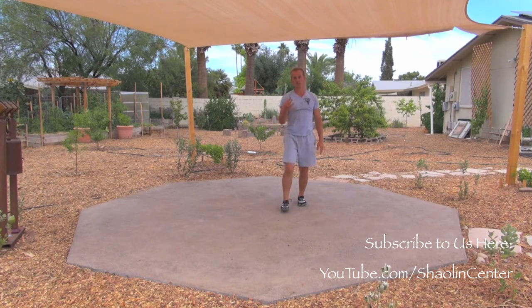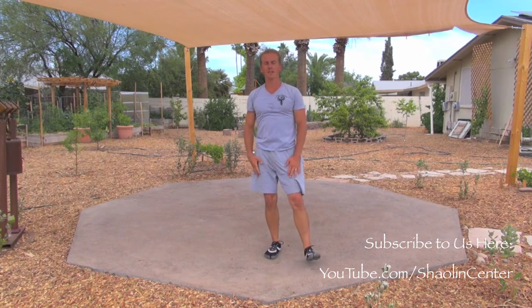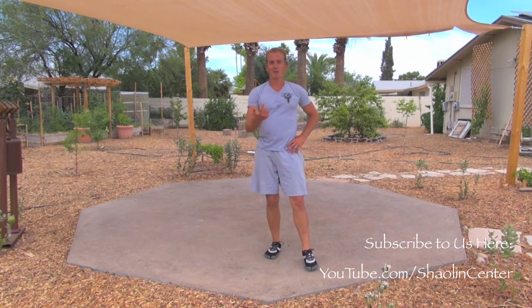And this concludes section 3 of Bagua. We're going to jump into section 4. Section 4 is very colorful and has some new moves for you to try. So get up and let's do it right now.